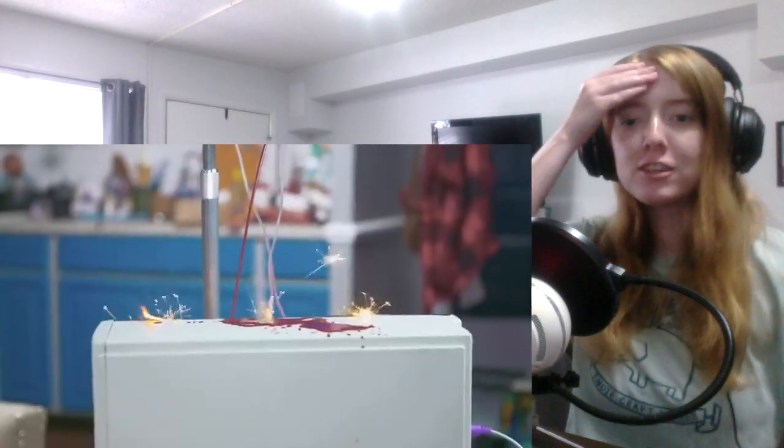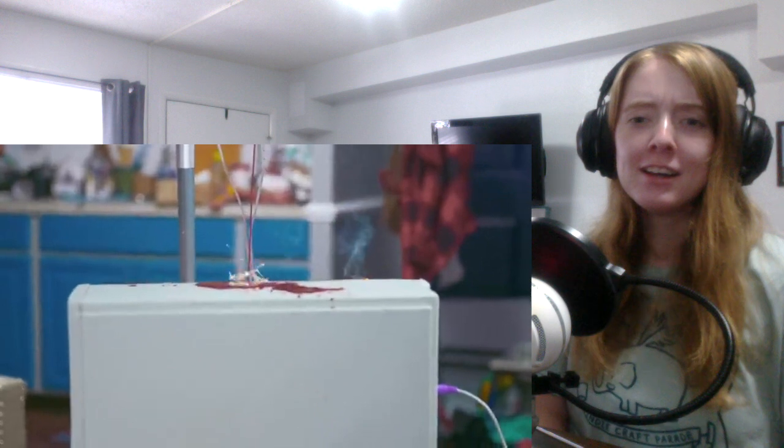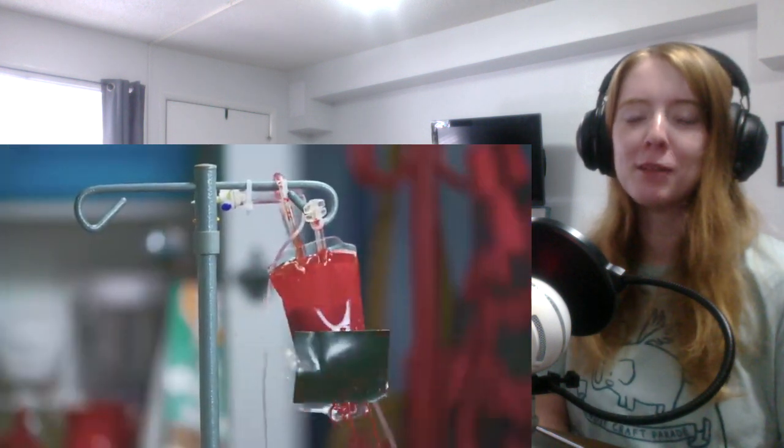So with all of that out of the way, let's actually watch the video itself. Is that a TARDIS shirt? I hate it when my computer combusts because my own blood from my blood bag is spilling on my computer. That's a great energy for the computer via blood.